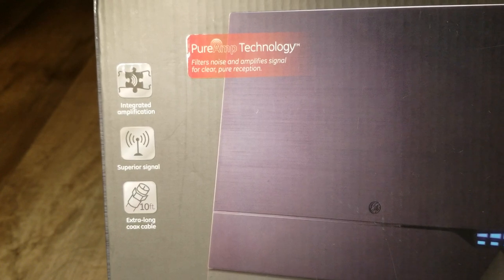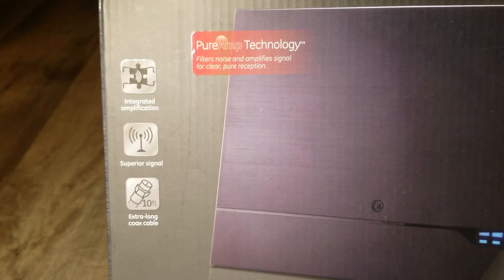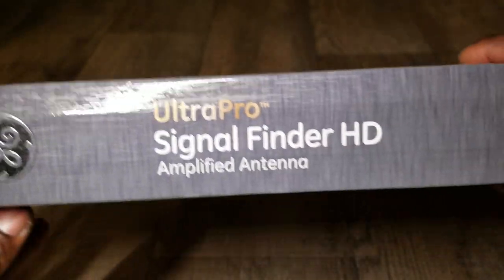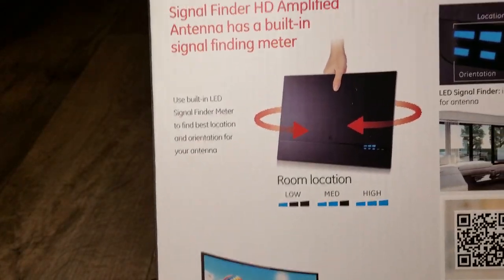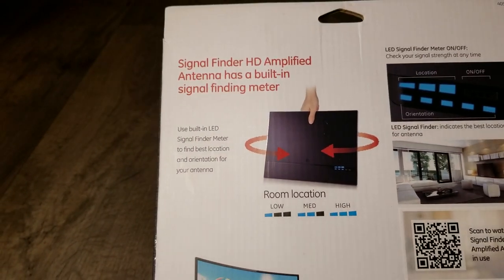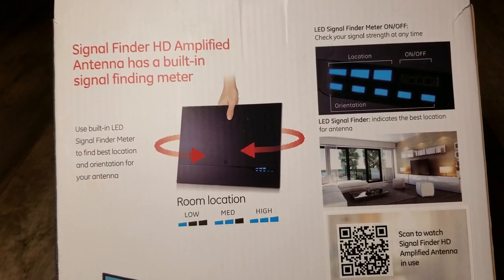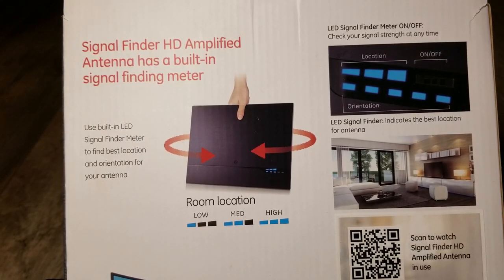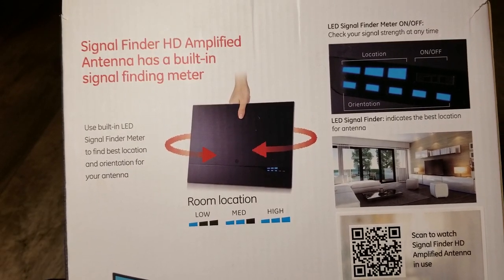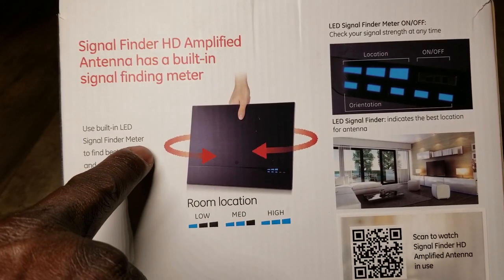The pure amp technology filters noise and amplifies signals for clear and pure reception. This is one of the top indoor antennas General Electric makes - this antenna is for indoor use only. It has a built-in LED signal finder meter to help you find the best location and orientation for your antenna.